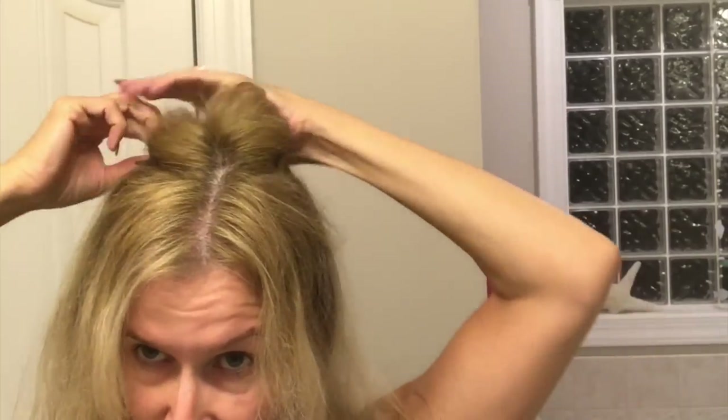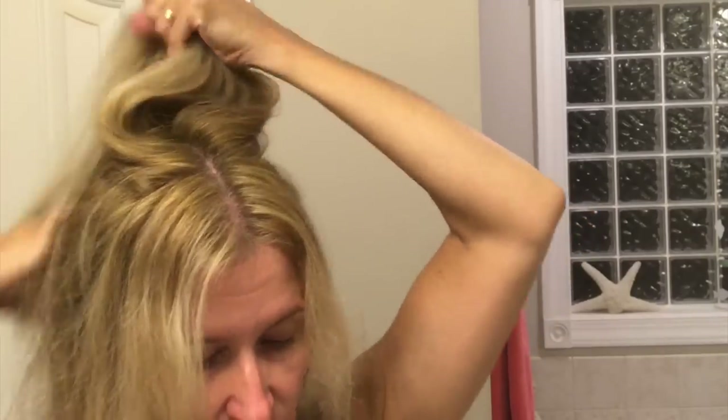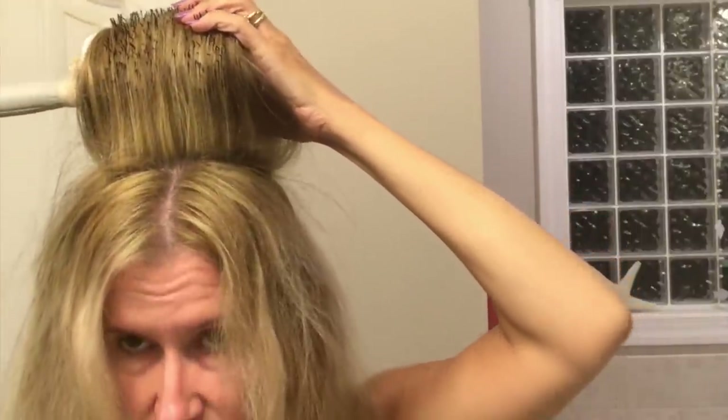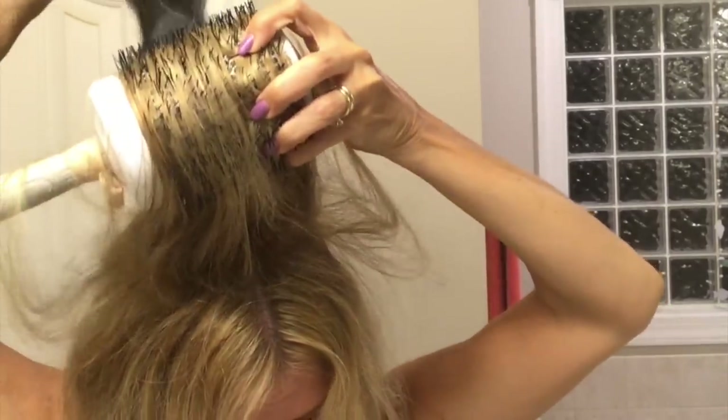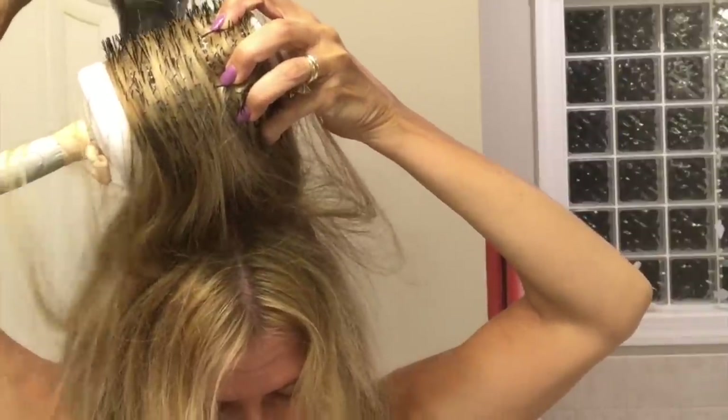Now I'm going to use this bigger brush and do the crown of my head. Before I forget — you can adjust the heat on that curling iron, and I have it at 350. Do not ever put it up to like 400. What I usually do is just make sure I have the heat going towards the roots.